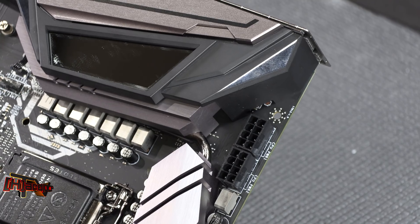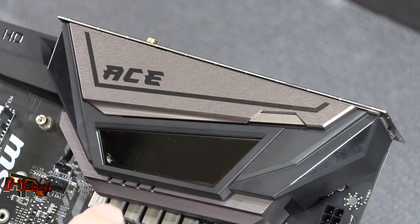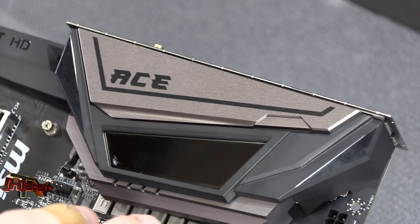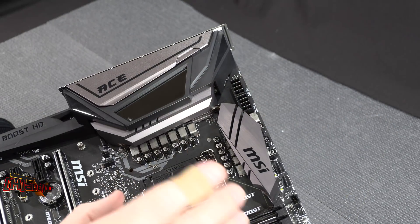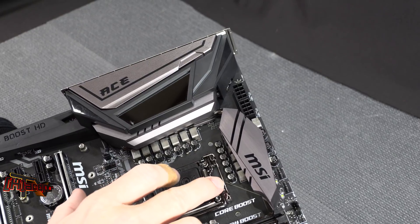On the side of the board we've got two 8-pin CPU power connectors as well as the 24-pin on the lower edge. The ACE has this infinity-mirror screen on the VRM cooler area — we'll plug it in and I'll show you what the RGB is all about.